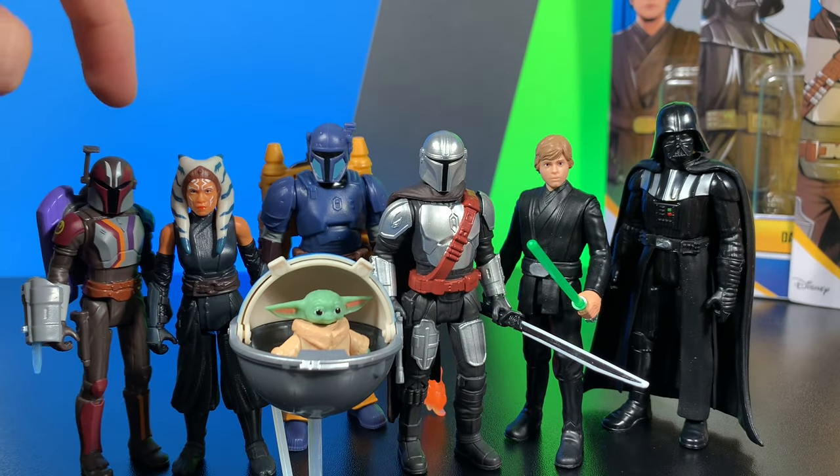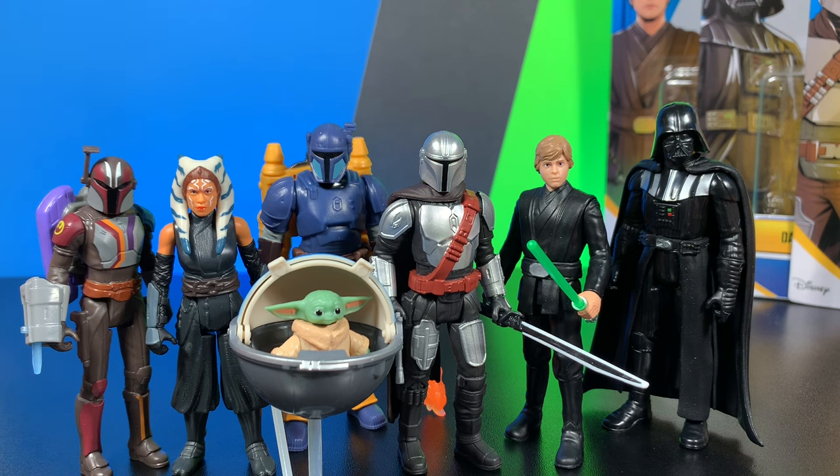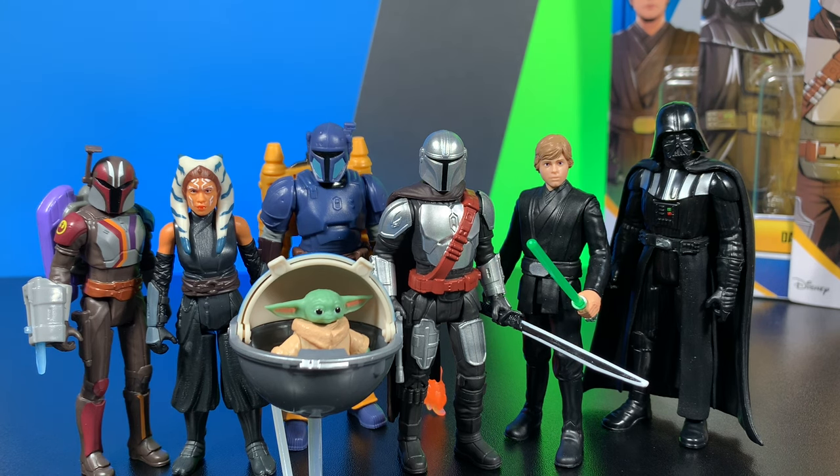Now the $15 figures would be Sabine and Paz Vizsla. That is not a good price. Sabine is more worth it, but I feel like she's a $10 figure. I do like some things like this little extending blade that she has, but Paz Vizsla — he's fine for $8, but for $15 with accessories that aren't perfect and really just aren't that great, I would not recommend Paz Vizsla. I think Sabine is a good figure but overpriced.